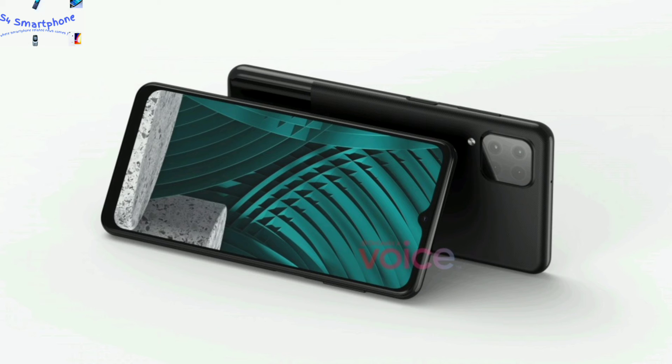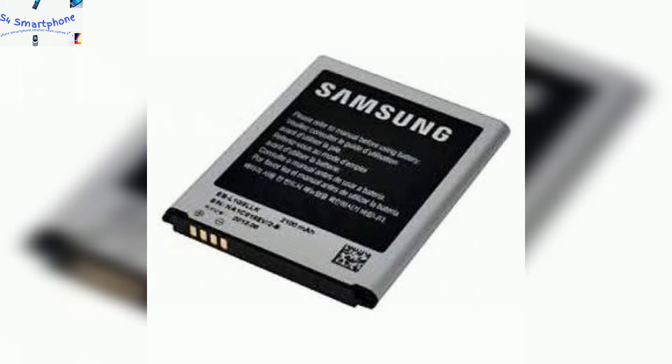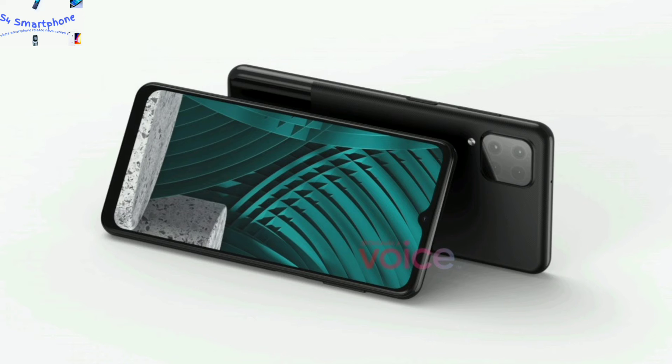The huge attraction of this device is that it comes with a 7000mAh battery with Type-C connectivity. This is the first device from Samsung to come with a huge 7000mAh battery. We hope that Samsung gives us 15W fast charging at least for this device, because charging this huge 7000mAh battery with a regular 5W charger would be very difficult and very lengthy.